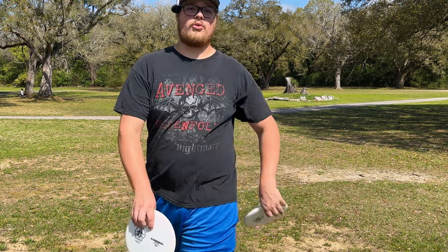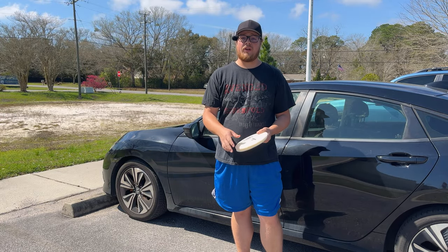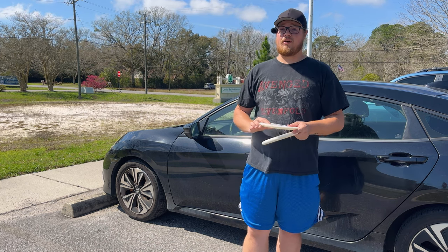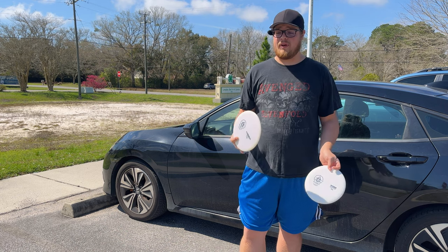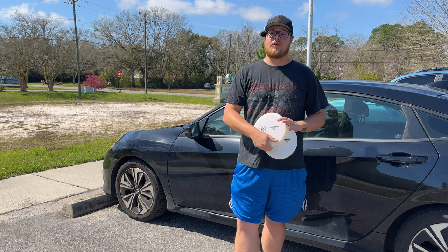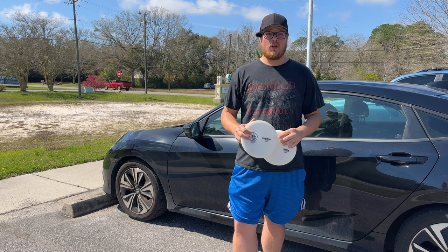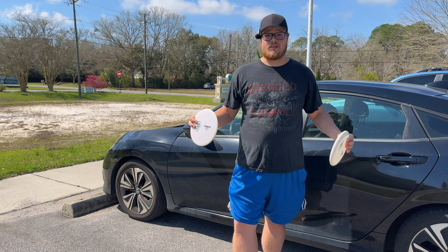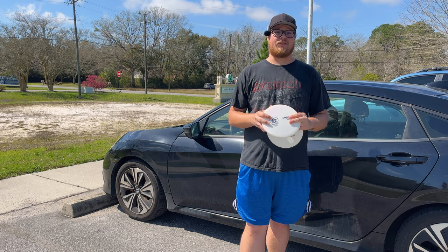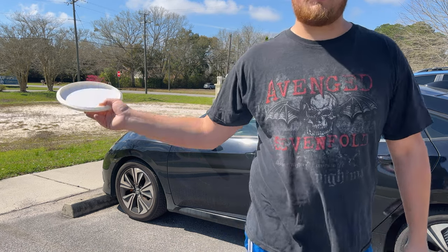One more quick safety thing: if you're out here playing on any course with pedestrians and walkers, make sure you're really careful. Don't throw when there's people in the fairway; don't throw when there's people walking - let them go first. If you hit another disc golfer it's not the end of the world, they're probably not going to get the park shut down. But if you hit a walker they're going to be pissed and will go out of their way to get the place shut down. So just be really safe - don't hit anybody, especially not a walker.